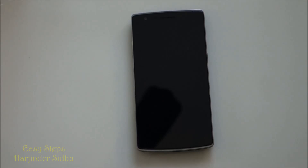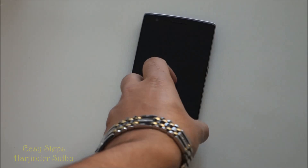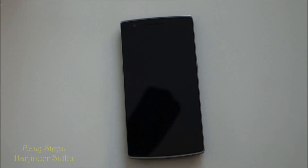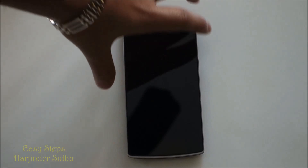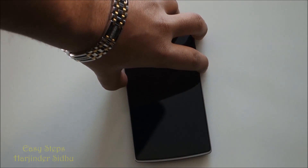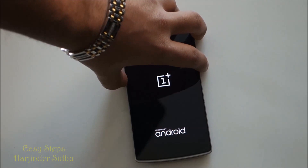Hello everyone, today I'm going to be showing you how to hard reset your OnePlus One phone. To get started, you're going to have to hold down the volume down and the power button, and the phone will vibrate. Then let go of the power button.